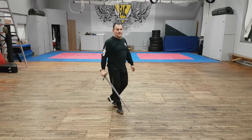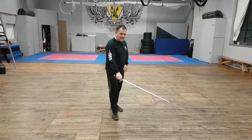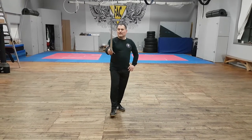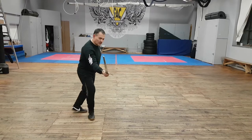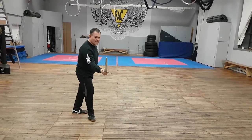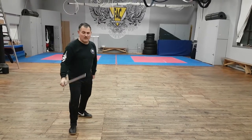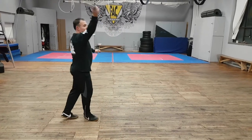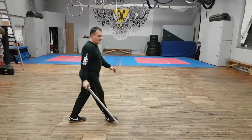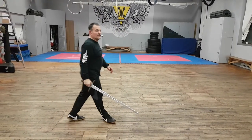Then the final one we did, which is very complicated. The response to that is to allow your blade to be set aside. Once again, cover with the false edge against the reverse point while you step across the line. Turn and cover against the thrust. As you do so, you extend your arm, and you kind of reverse the stramazione and you end up in this position. The response is very similar to the very first one.